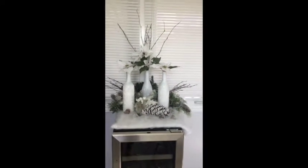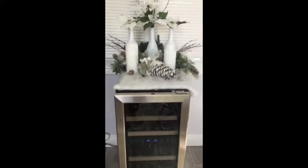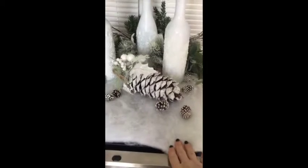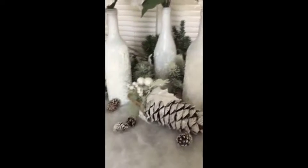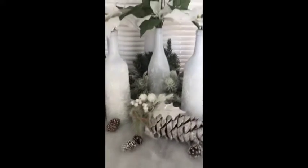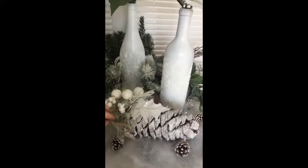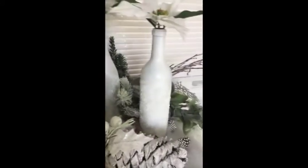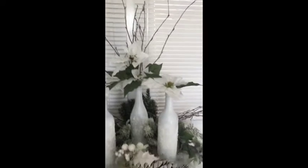I decided to do some decorating and it turned out really cute. I love how adorable the wine fridge looks. I added what I believe is called a snowy blanket — you can get it at the craft supply store — along with some fun snowy details, the wine bottles I made, some poinsettias, and snowy sticks.